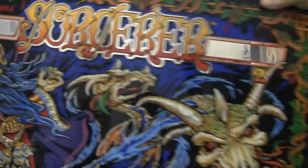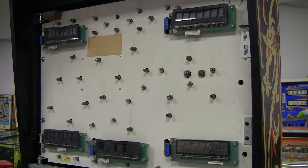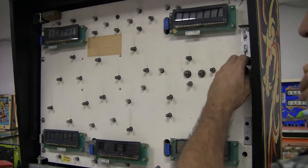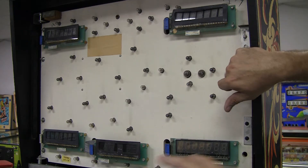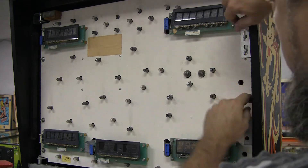First thing I did was I took this off and I triple-thicked the back to protect this gorgeous mirrored back glass from any further damage. And you can see this game still has all the incandescent bulbs in it. I'm going to be working on that, replacing all those with LEDs.